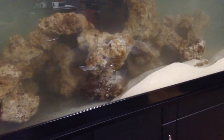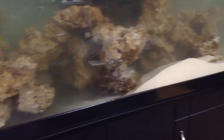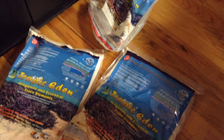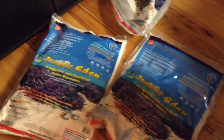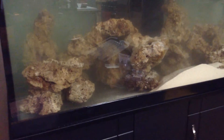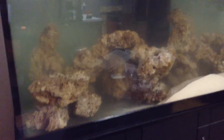I put one 30 pound bag on the right, I'm going to put the other 30 pound bag on the left, and then the remaining 20 pounds will go where I feel there's a need for it. I am on day 80 or so of the so-called cycle.